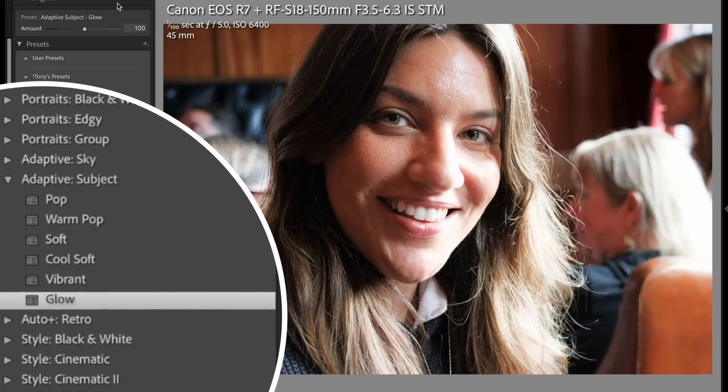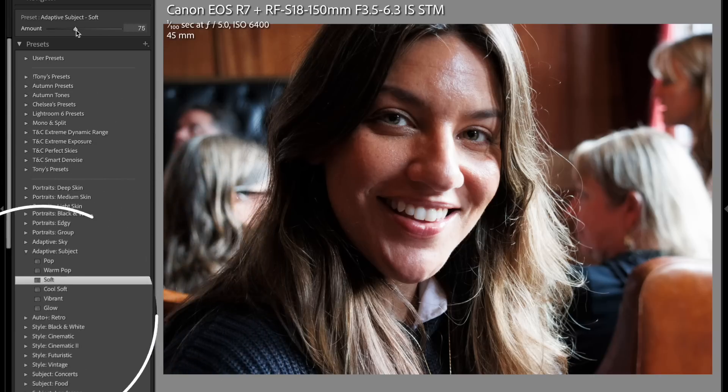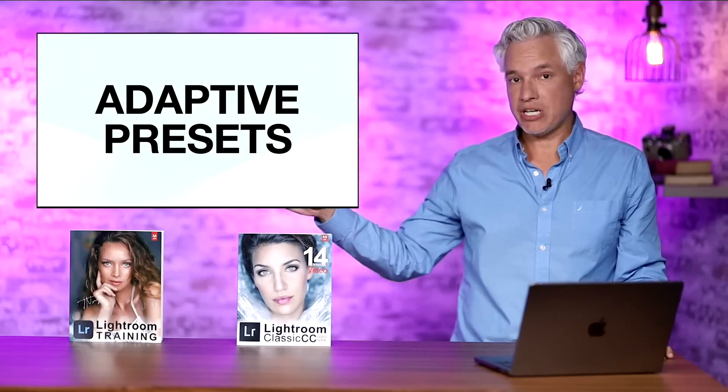I can add a glow effect to her skin, and 'soft' will reduce the amount of texture in the skin, just to soften it up a little bit. Without soft, with soft — and if you look at the background, there's no difference. This works exactly the same in standard Lightroom.